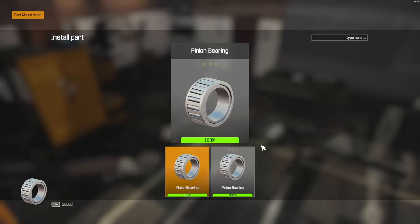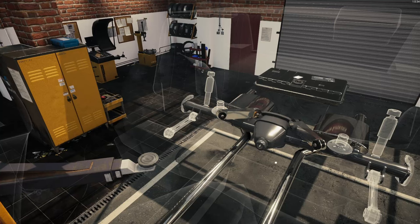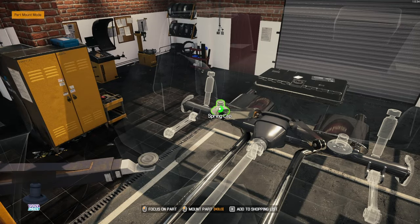Front here — I put that pinion bearing in. Pinion shaft and bearing. Let me put this flange on. I painted that all the same color.